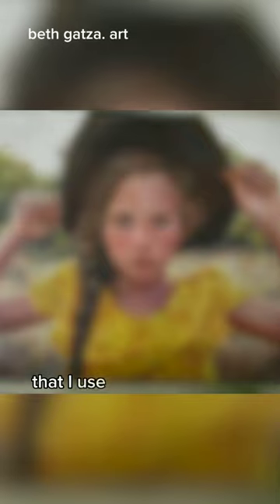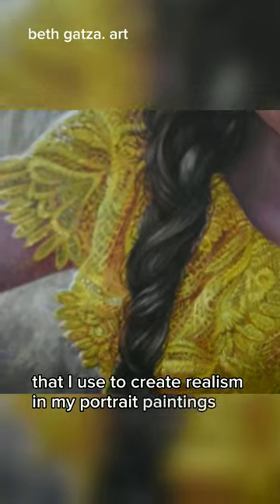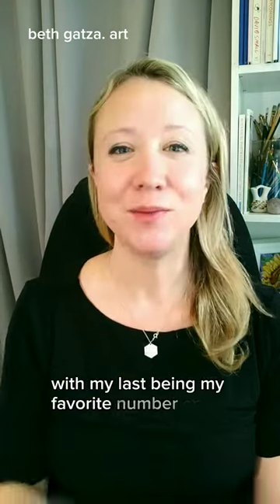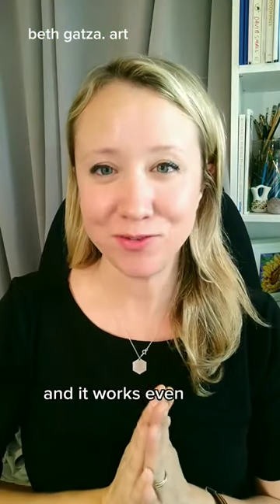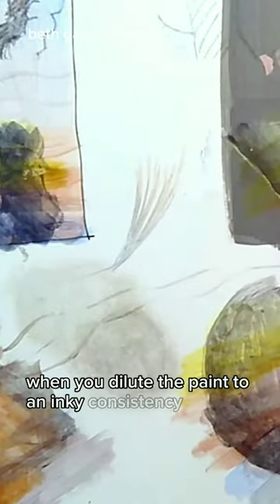Here are three paintbrushes that I use to create realism in my portrait paintings, with my last being my favorite. Number one, this one helps me with flyaway hair. It's a liner brush and it comes in various lengths, and it works even better when you dilute the paint to an inky consistency.